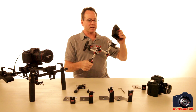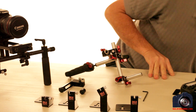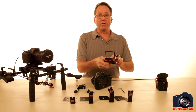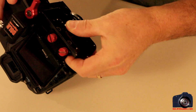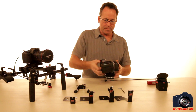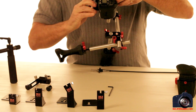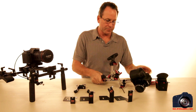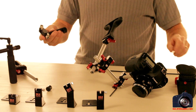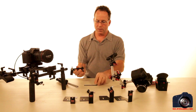A common rig out there is the Zacuto-type rig. On this one I'll need some tools just because of the way it's put together by Zacuto. I put the camera cradle onto the holder for the Z-Finder, turn it over — Zacuto has it set to use a screwdriver or a coin — and tighten it down. Then I'll need the allen wrench again just to loosen the set screw at the bottom and feed the cable release through, then tighten it down.